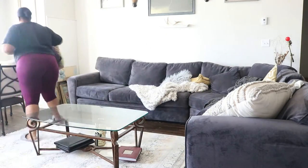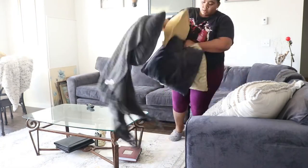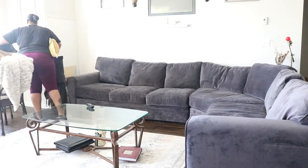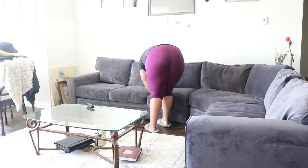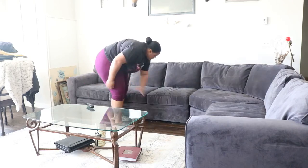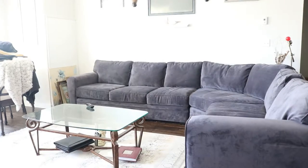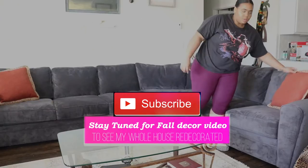You're going to see me take off all the pillows and all of that, because my next video is going to be featuring my fall decor. In this session I was actually starting my fall decor — you guys don't want to miss that video, it will be up after this one. Don't forget to subscribe and hit that bell notification so you won't miss it.